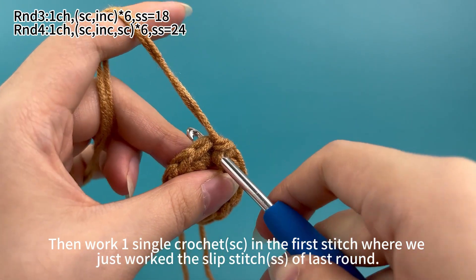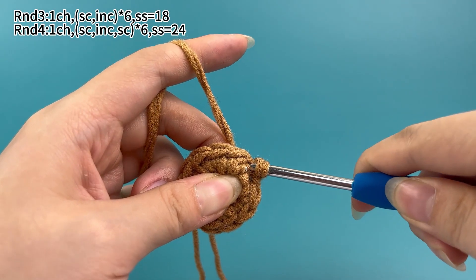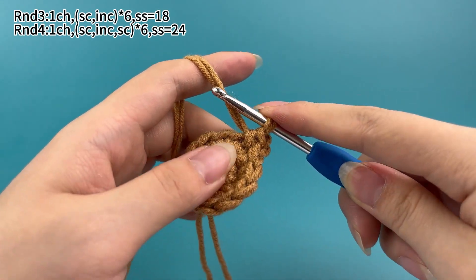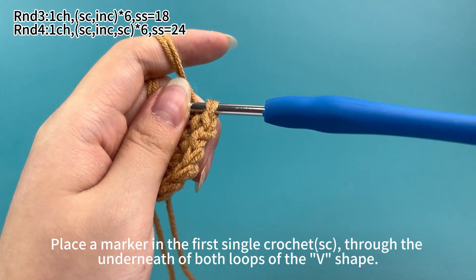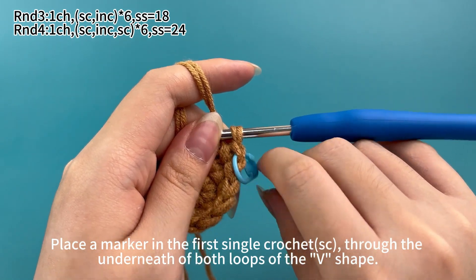Insert hook into the first stitch, yarn round hook and pull up a loop through the stitch. There are 2 loops on the hook; yarn round hook and pull through both loops on hook. That's 1 single crochet. Place a marker in the first single crochet, sewn underneath both loops of the v-shape.